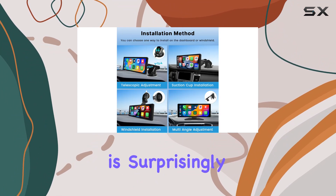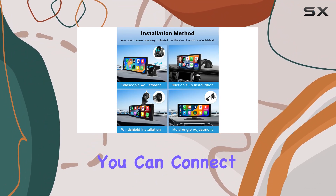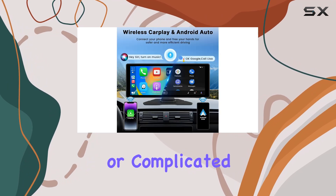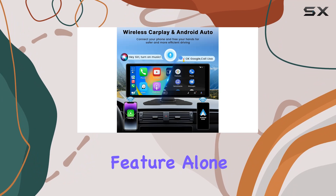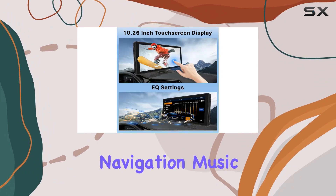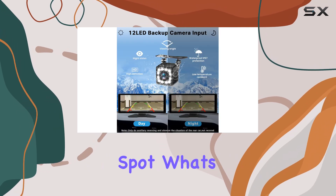Setting up the device is surprisingly straightforward. You can connect your smartphone via Bluetooth and Wi-Fi, bypassing the need for tangled wires or complicated setups. This feature enhances your driving experience by integrating real-time GPS navigation, music, and phone calls into one accessible spot.